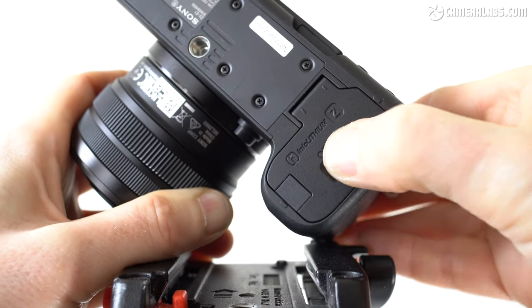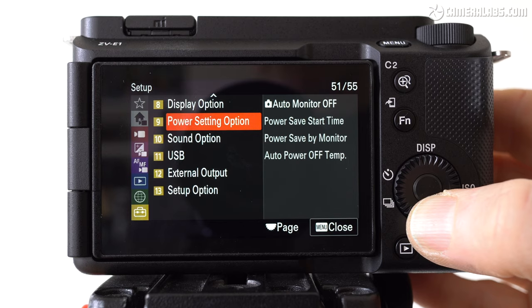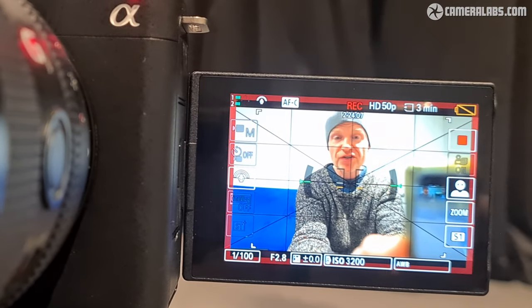Sony quotes 95 minutes of video recording on a full charge, but it really does depend on the video quality and the potential for the camera to overheat. Like other recent Sony cameras, you can set the auto power off temperature to high. With this setting enabled, I managed to record 52 minutes and 25 seconds of 4K 50p in XAVC HS before the camera became very warm and shut itself down, albeit with roughly two-thirds of the battery remaining. Switching to 1080 50p, I managed just over 2 hours and 20 minutes on a single charge.